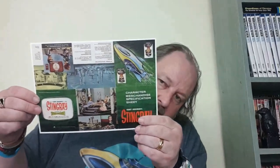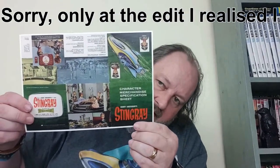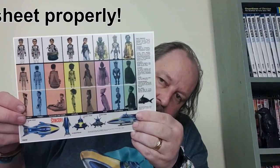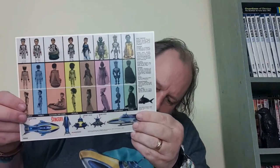Next we have a character merchandise specification sheet. Some of it will be upside down to both of us, but here you go — that's what it looks like. On the back they've got the different items of merchandise they sold at the time, with specs, which is the whole point of the sheet.